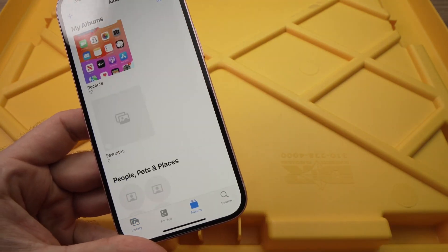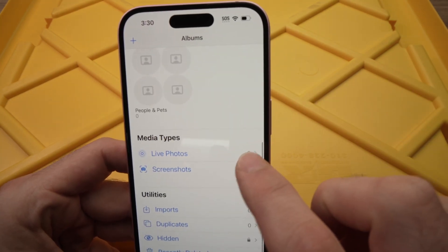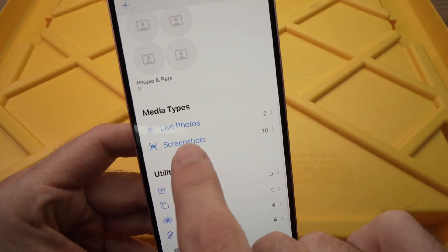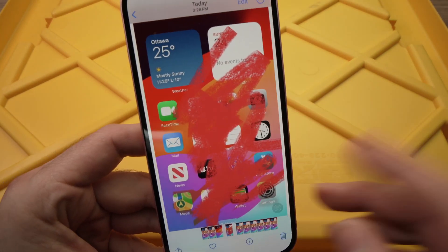If you don't see your screenshots, go to Albums and you should see Recent — click on that and you'll see them. You can also scroll down on that page and you'll see a Screenshots album more specifically. Here we go — we have all the screenshots we just took, including the one we just marked.